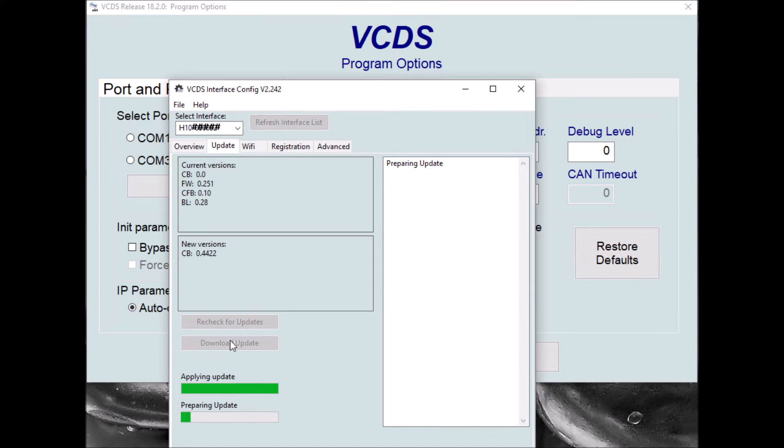It's now downloading the latest versions of the VCDS-Hex V2 firmware. It takes a few minutes for it to actually go off and get all the latest versions and get those downloaded onto the interface, so we just wait for it to complete this procedure. It's working its way through slowly so it shouldn't take too much longer now. And once it's finished, the lights on the interface should hopefully start flashing different colours.